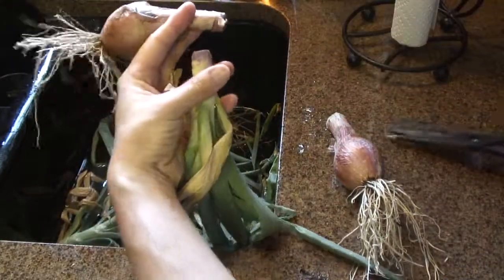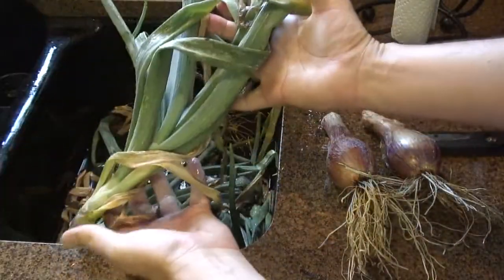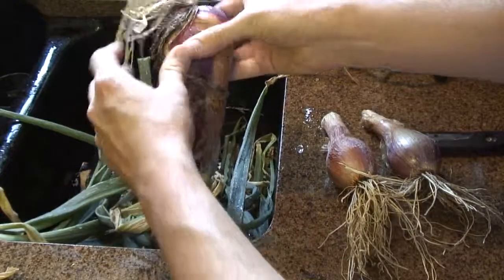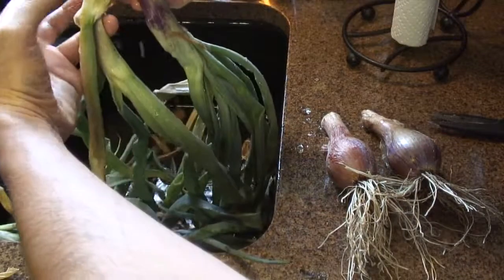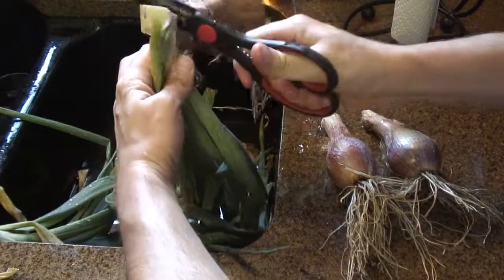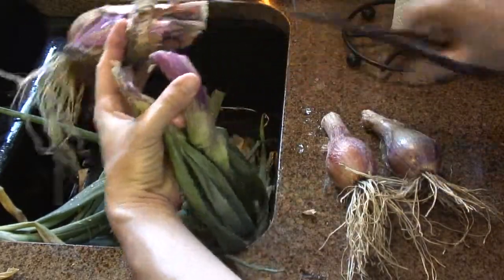Just leave a couple of inches of stem above the onion and you're left with some greens. I've got one more here — this is the biggest one and it actually looks like it's separated into two separate onions, so there are actually two stems. These plants are about a year old; I planted these last year.